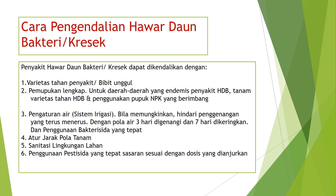Cara pengendalian hawar daun bakteri atau kresek dapat dilakukan dengan: pertama, varietas tahan penyakit atau bibit unggul; kedua, pemupukan lengkap dan penggunaan pupuk NPK yang berimbang untuk daerah endemis; ketiga, pengaturan air atau sistem irigasi dengan pola 3 hari digenangi dan 7 hari dikeringkan serta penggunaan bakterisida yang tepat; keempat, mengatur jarak dan pola tanam; kelima, melakukan sanitasi lingkungan lahan; dan keenam, penggunaan pestisida yang tepat sasaran sesuai dosis yang dianjurkan.